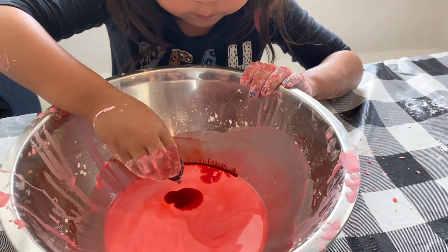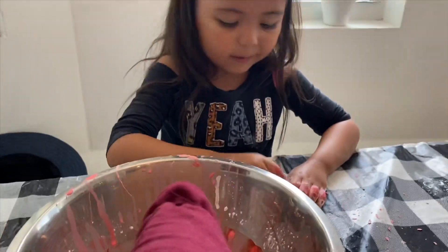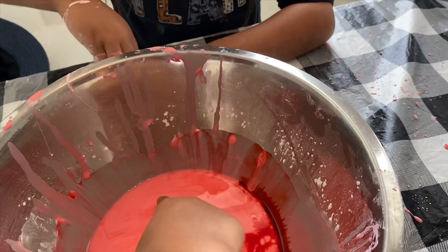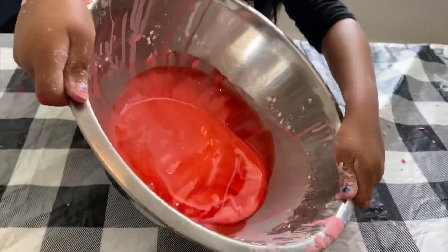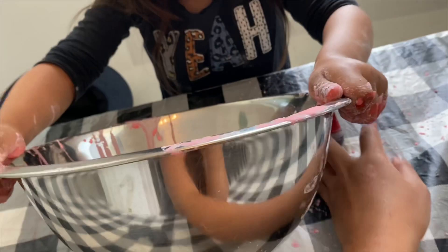We need more color. She wants it to be like red, not pink. Well, Mommy will help you. Oh no, wash your hands — don't touch anything, don't touch the wall. It might color your... wow, look at that, that is so cool.